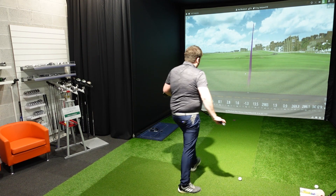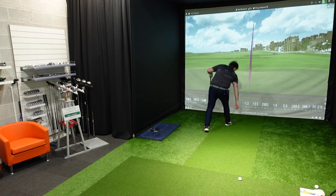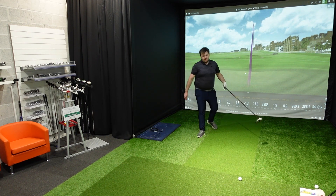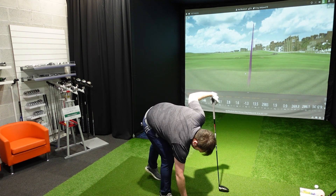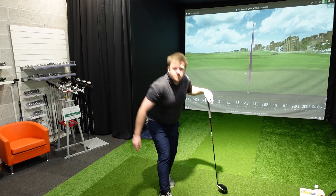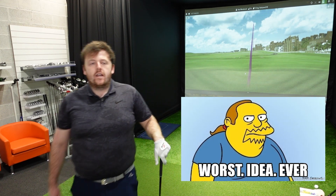I'm not expecting the best results today — I decided to lift some weights the other day and hit some balls. Spoiler alert: worst idea ever.